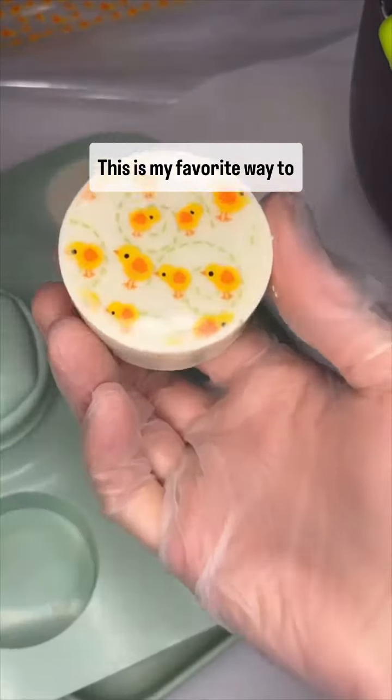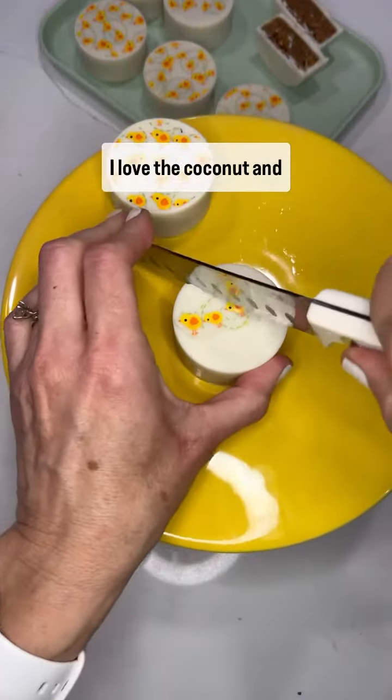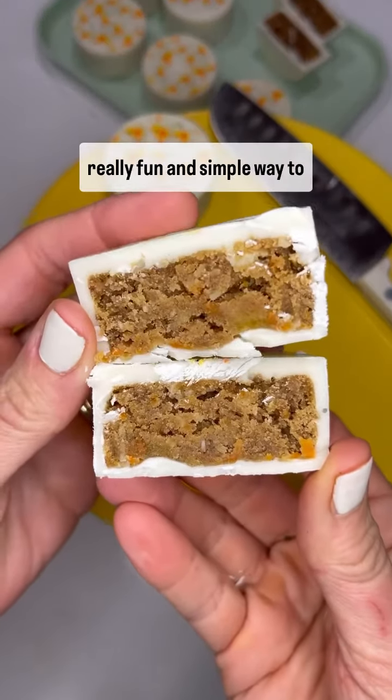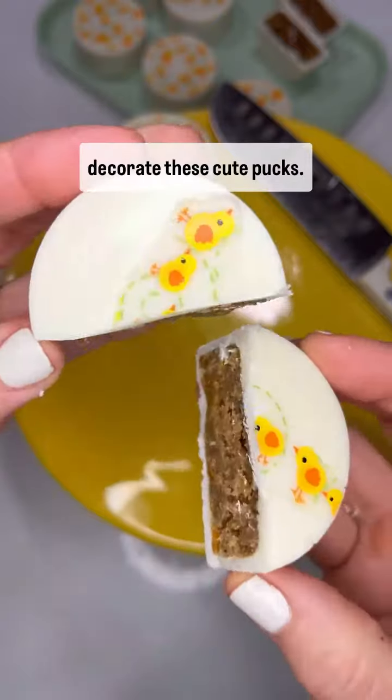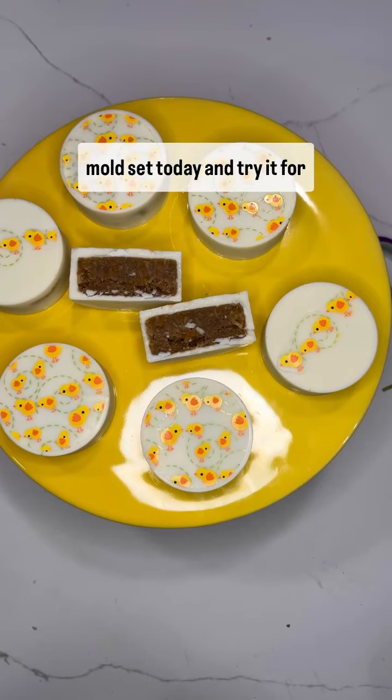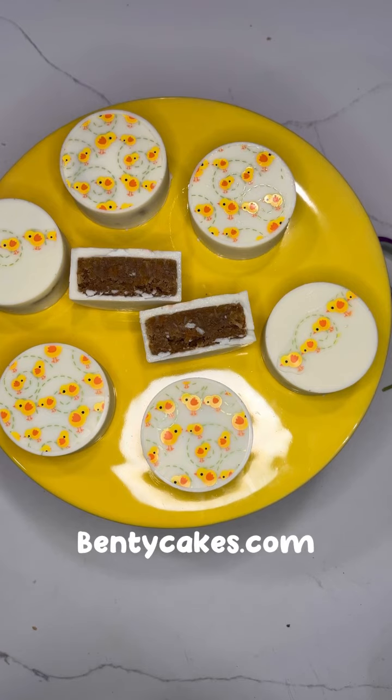This is my favorite way to make carrot cake. I love the coconut and pineapple addition, and these chocolate transfers were a really fun and simple way to decorate these cute pucks. Get your original cake puck mold set today and try it for yourself — happy pucking!